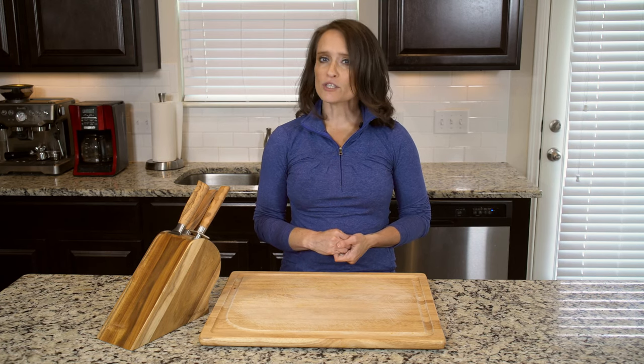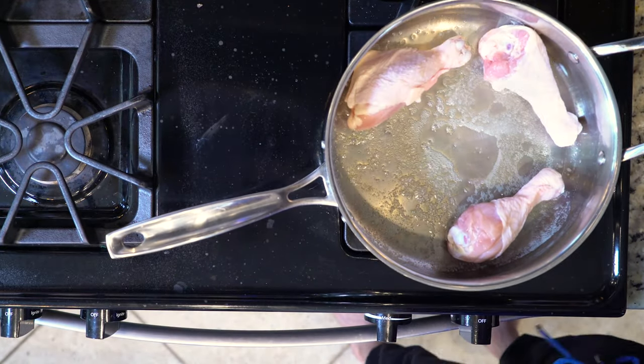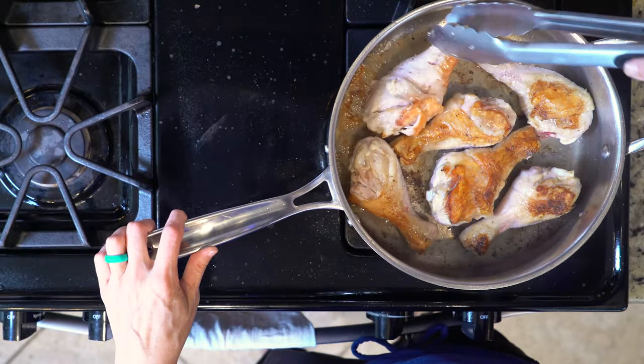When the pumpkin mixture is about halfway done, heat a little butter or oil in a pan. When your fat of choice is hot, add the drumsticks and season with salt and pepper. Cook the drumsticks for 8 to 12 minutes per side.